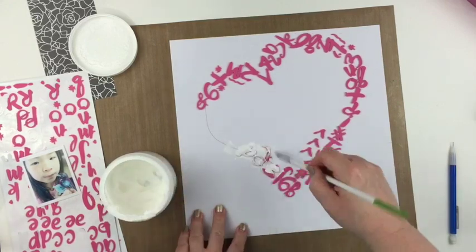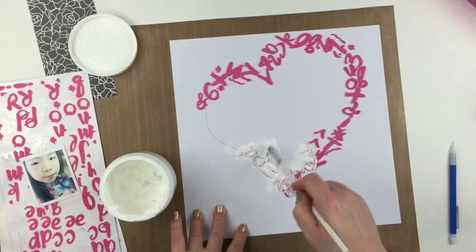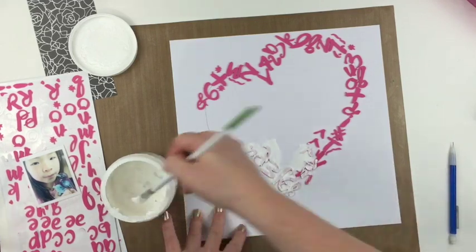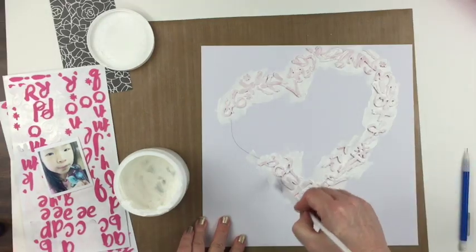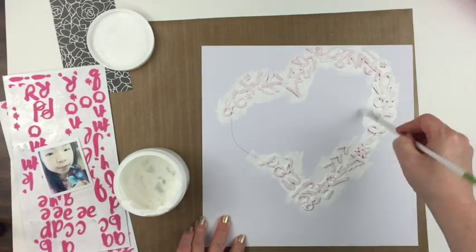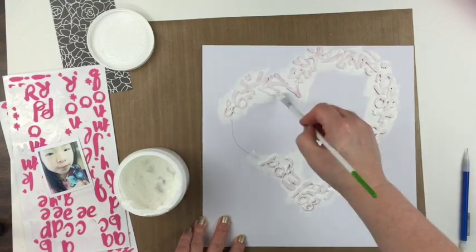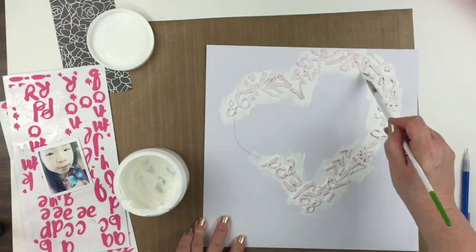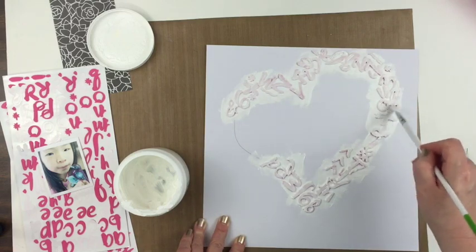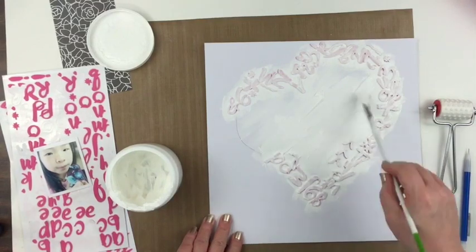I'll cover it as well as I can on the top and some of the sides. As you can see, later on some sides will be exposed, which is kind of nice because it gives it a soft look. I'm going to continue around and add the gesso, then start adding gesso to the center of the heart and add a little bit of texture inside. I don't have to worry about erasing the pencil marks because the gesso is going to cover that up.